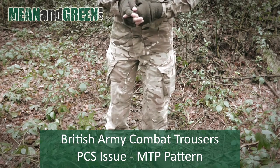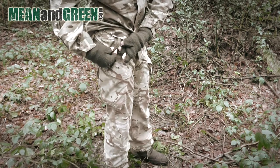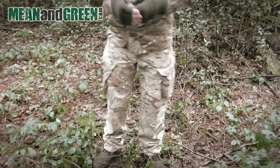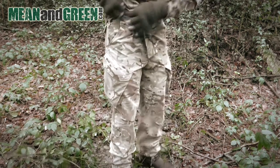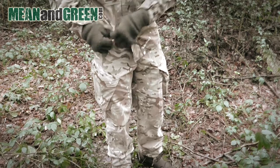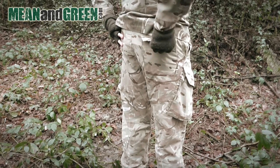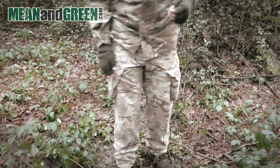Let's take a look at the combat trousers. Just like the combat shirt, these are PCS issue in MTP. The pockets are mesh-lined, which is a very nice feature. On this side there is also an additional zip-controlled pocket for holding smaller items securely. The crotch and seat of these trousers are reinforced for greater wear and tear, and the belt loops are three inches — quite large, enabling you to hold a more substantial tactical belt.